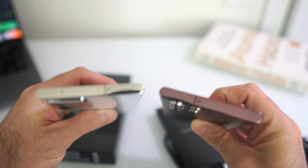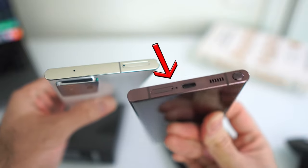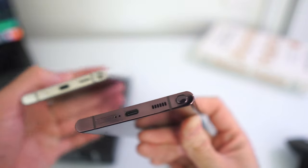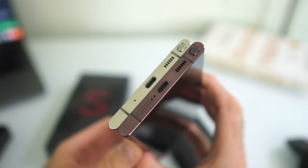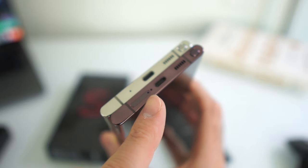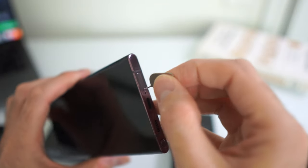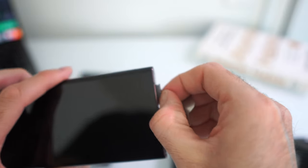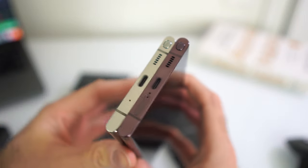On the top they got rid of the SIM tray and moved it to the bottom, and the antenna band shifted to one side. The microphone stayed in roughly the same place. On the bottom, we no longer have support for an external microSD card. Right next to the SIM tray is another microphone, which I thought was weird — I can only imagine how many people are going to poke the microphone with their pin while trying to eject the SIM tray, and hopefully that won't damage the microphone.